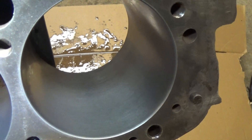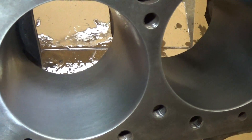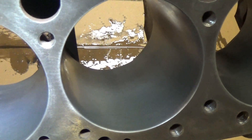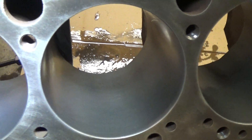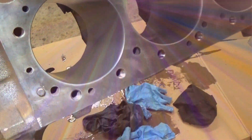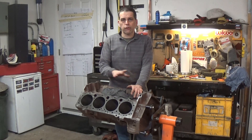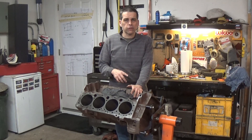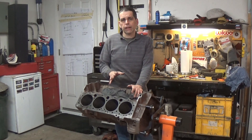I just finished cleaning up all eight cylinders with the flex hone. You can see the really nice crosshatch — that's exactly what we're looking for. Now we're going to move forward and clean the block. The final and critical step is to thoroughly wash this block — I'm going to roll it outside and use soap, water, sponges, and brushes to thoroughly clean it inside and out.